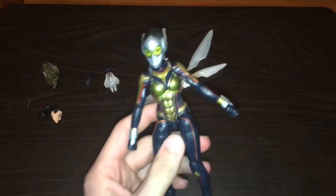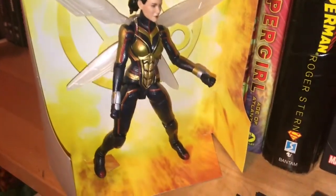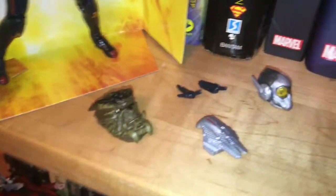Then her actual wings. If you enjoyed this video, please give it a like and subscribe so I know to keep making more of these. Thanks for watching as always — and of course I did do a Marvel unboxing figure with the DC shirt — and I shall see you all in the next video, bye!